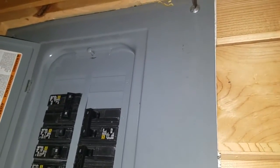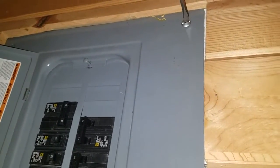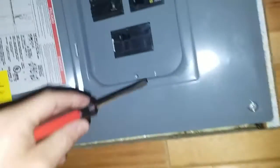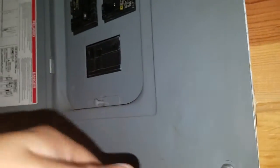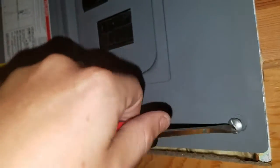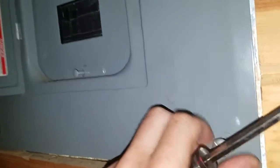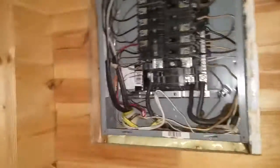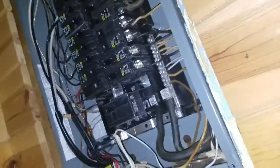We'll start by unscrewing the faceplate of your electrical unit or electrical box. This is a Square D 100-amp electrical box. Get the screws out and the faceplate just pops right off.